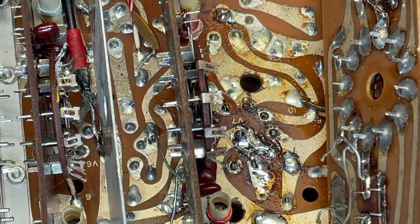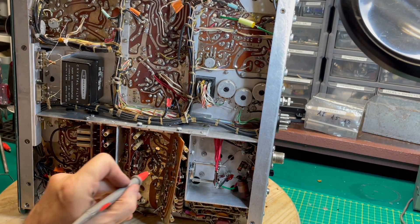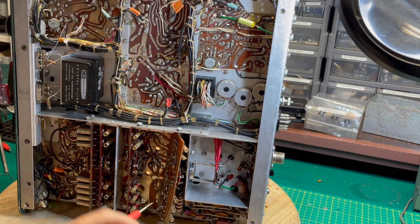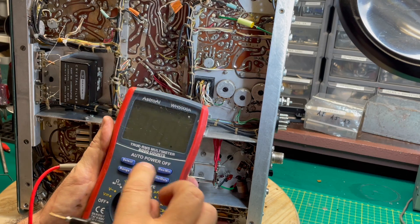All good. At this point, I want to be damn sure that I've got a good solid contact at each pin point, so I'm just going to do a little continuity check.